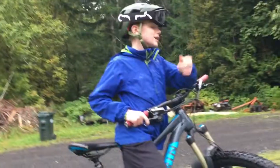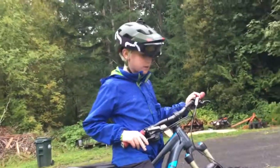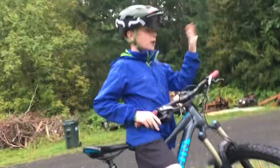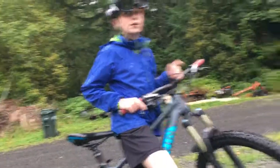See that he landed front wheel first. We just need to pull up that front wheel a little more and then get our body weight back. So I'm going to do another demonstration in slow-mo and then we'll show him that.